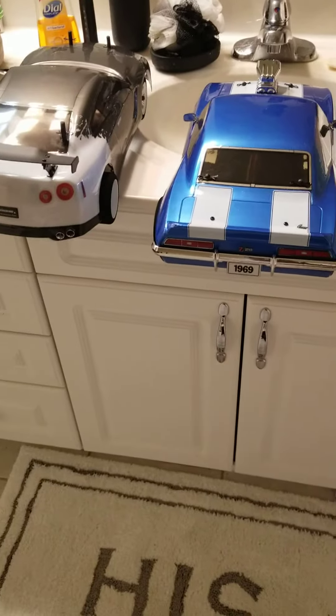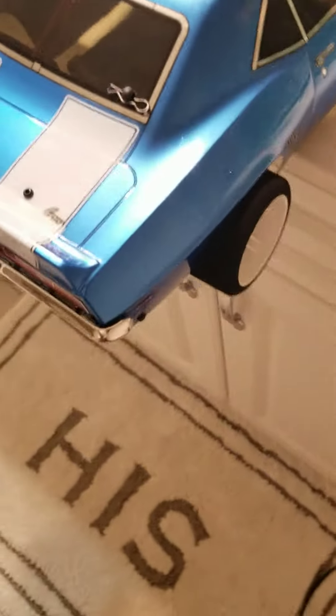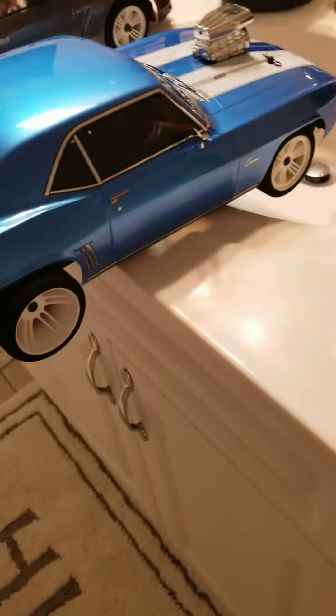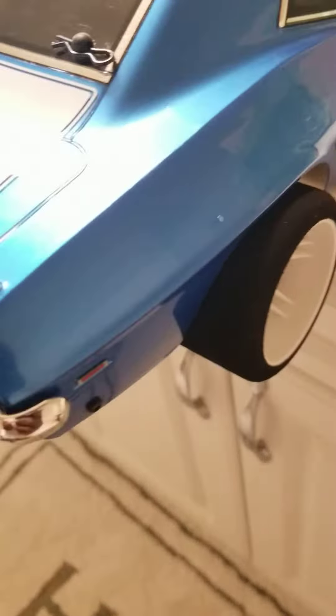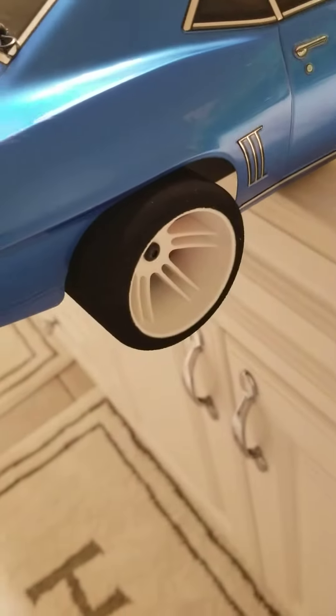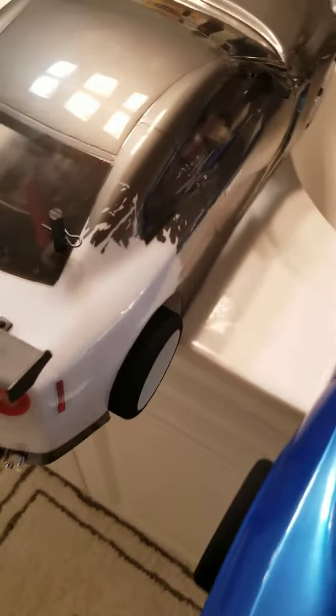RC for life baby, gas finger baby! We got some new tire upgrades for the 1969 Camaro. 44.5 millimeters on the back, 26 millimeters on the front.